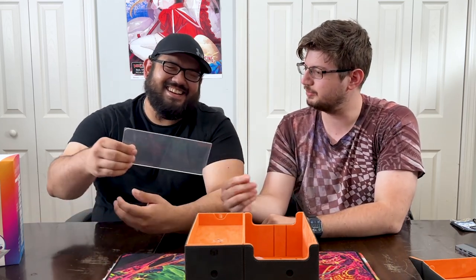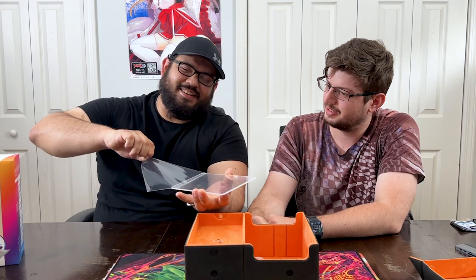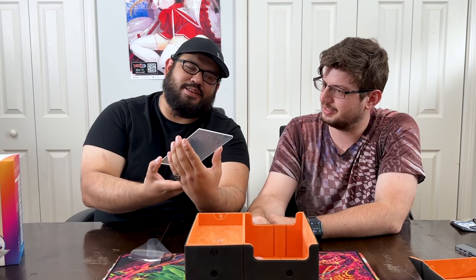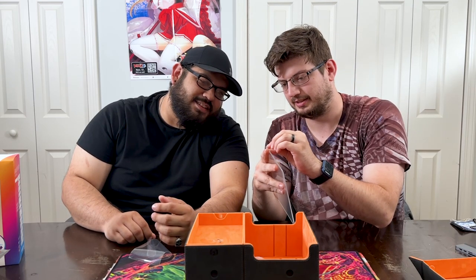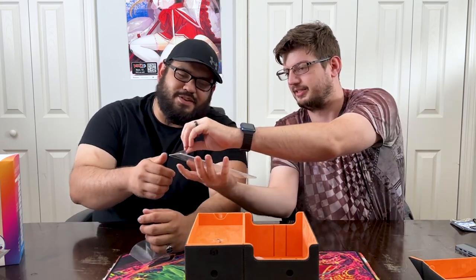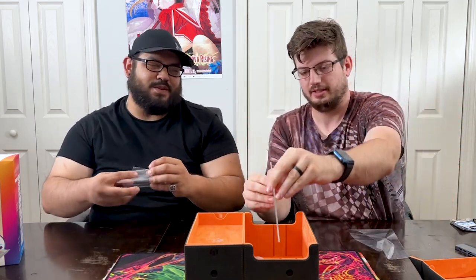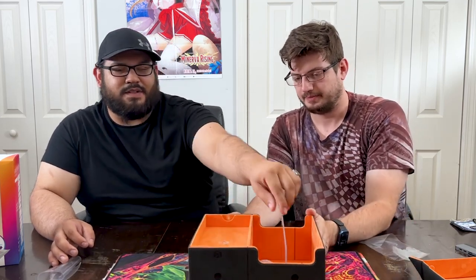We'll do a fun ASMR peel on the clear acrylic divider. Look at that - it just comes smoothly right off. And the other side as well. Look at that view! It has a clear color, so you just drop it back in and now it goes in much smoother.